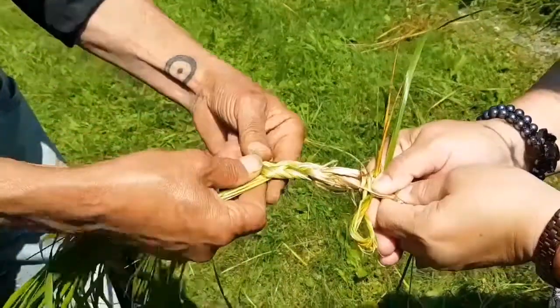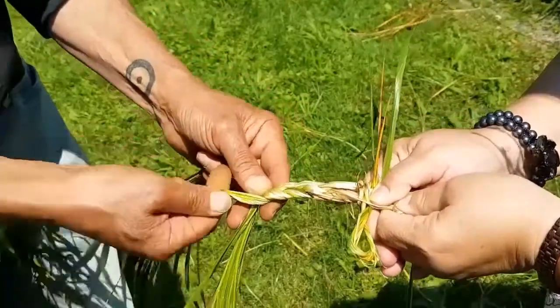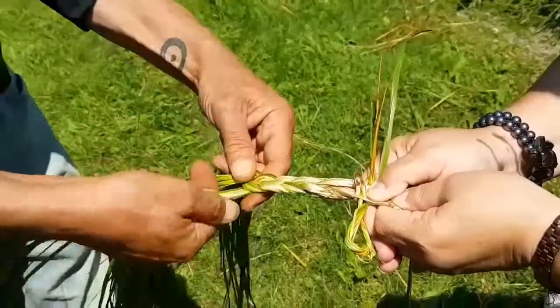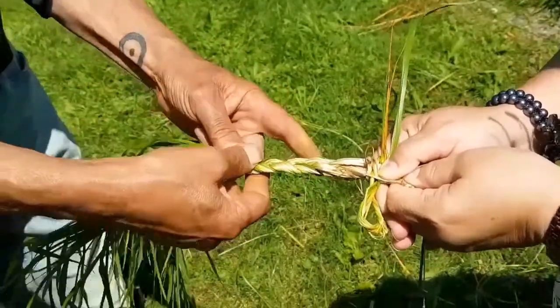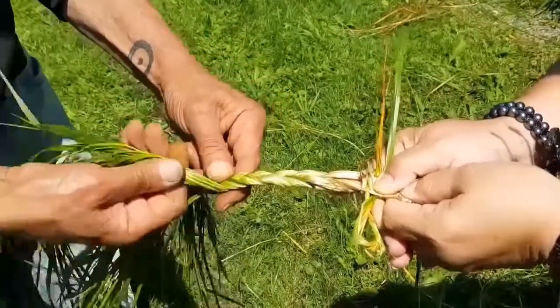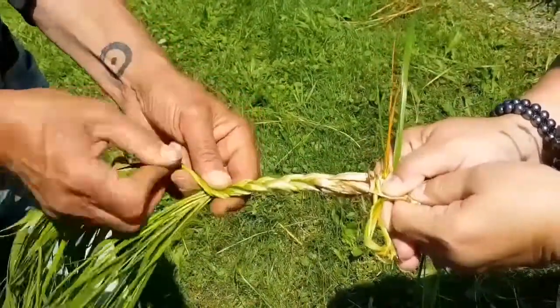Usually I wait a day or a few hours before I braid it because the grass will dry and shrink. That's why I like to make them really tight, especially if you're doing them while they're fresh, because they will shrink and get looser, and they always look nicer when they're tight.